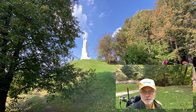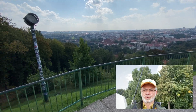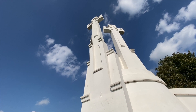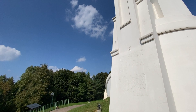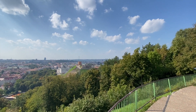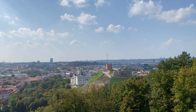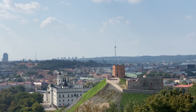Here it is — the Hill of Three Crosses. Here I am on the Hill of Three Crosses with the crosses behind me and the wonderful old town panorama in front of me. Straight ahead you can see the Gediminas Tower, or Gediminas Castle. It's just 400 meters between the Hill of Three Crosses and the Gediminas Castle Tower.